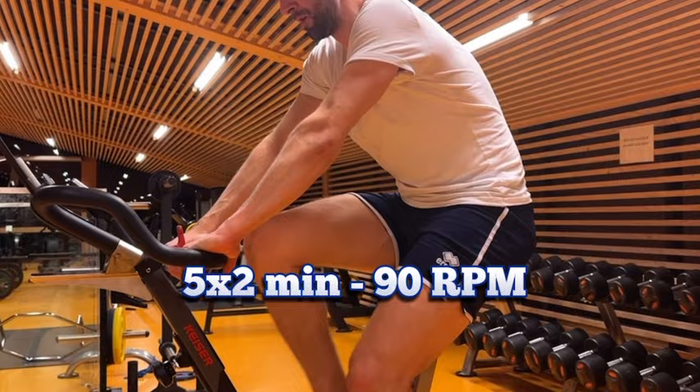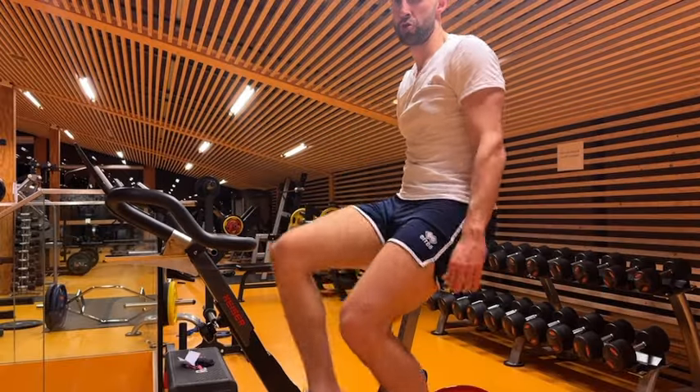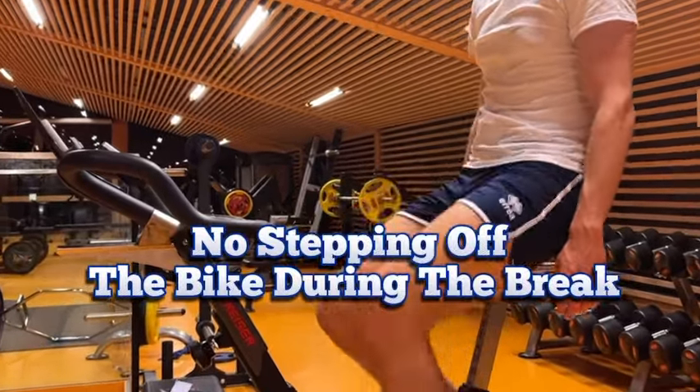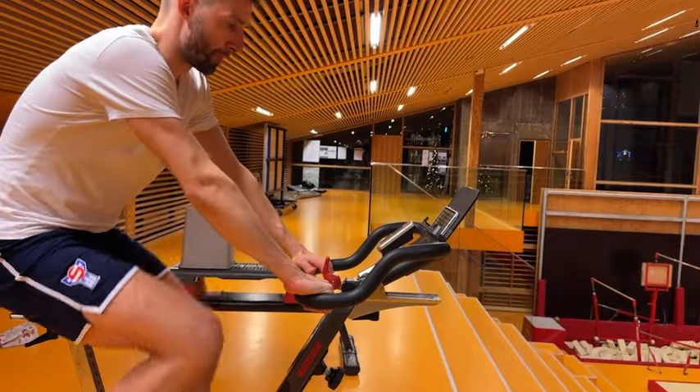After the optional warm-up, we're doing five sets of two minutes at 90 RPM with a one-minute break in between. During the breaks you keep cycling at a low gear and tempo, so there's no stepping off the bike during this program.